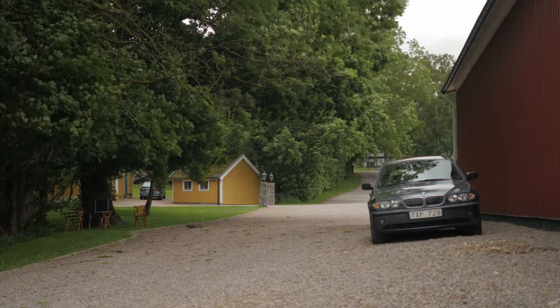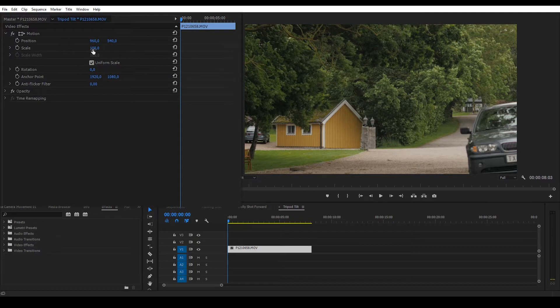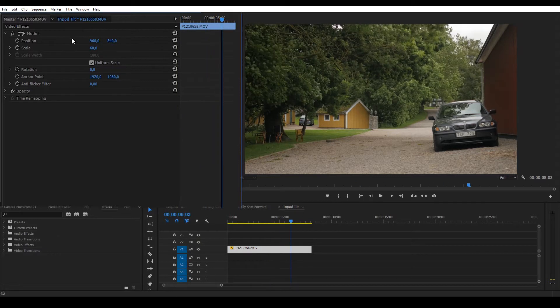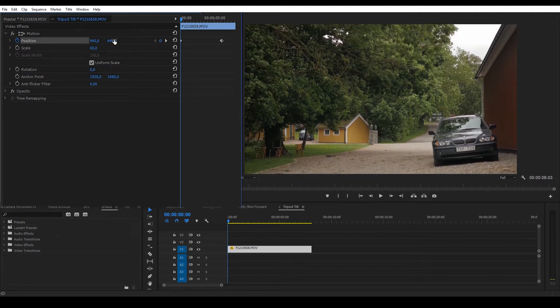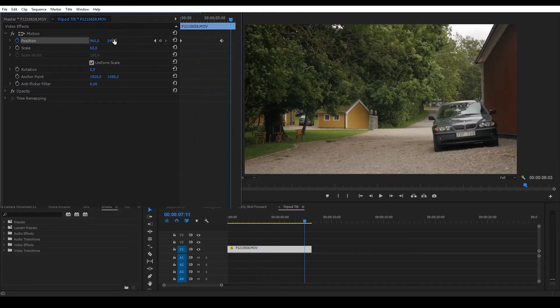Let's fake a tripod tilt. Again the footage is in 4K so I'll scale it down to 60%. Insert a position keyframe where you want the tilt to end. Add another keyframe to set the starting point. Now you have some basic movement between two keyframes. To make it slow down, select the keyframes and use ease in.